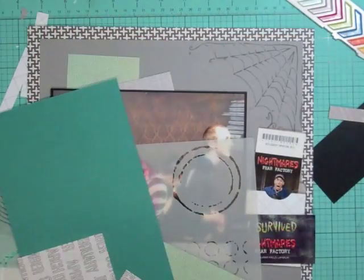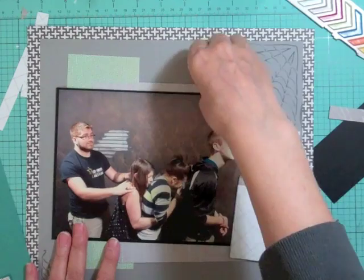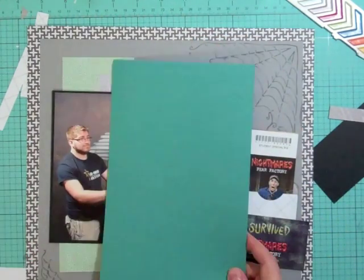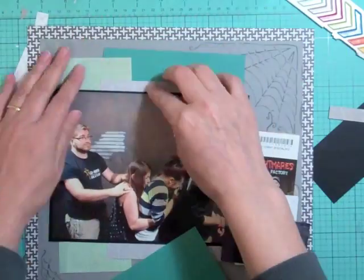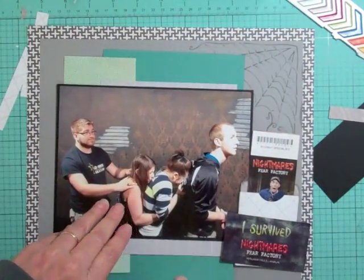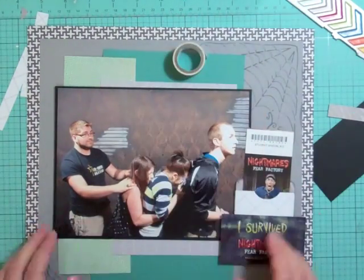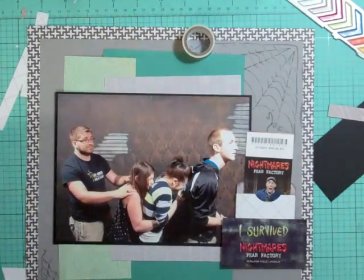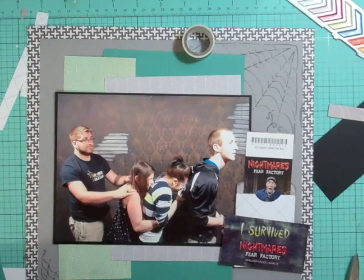You know how things just vanish from your desk — it's right there and then you turn around and it's gone. You can see I made it so you can see the guy screaming on the ticket, and it says Nightmares Fear Factory. I'm going to bring in some teal because there was teal on the other page. I'm cutting just bits and pieces of cardstock and pattern paper to give the illusion that it goes underneath the photo and all the way across, but I've only used little bits and scraps.